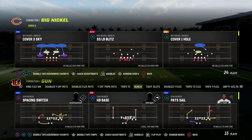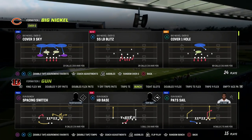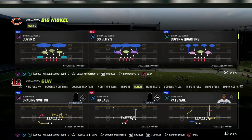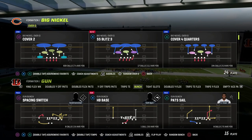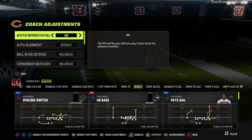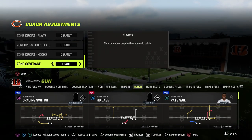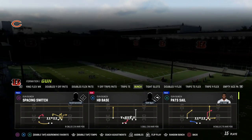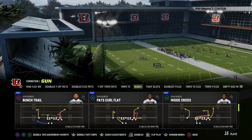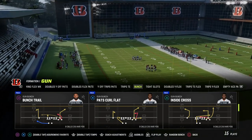Let's talk about this coverage concept — specifically what I see as the most slept on coverage adjustment. We're going to come out in the big nickel over G and cover two. From a coaching adjustment perspective, the main thing we're going to do is put our zone coverage on match and then run the defense in cover two, going over the basics of stopping corner routes from the formation you're trying to defend.